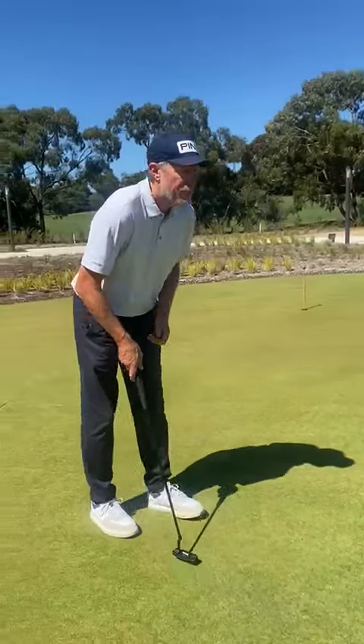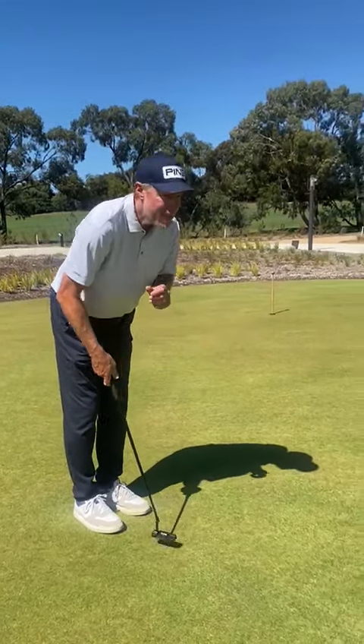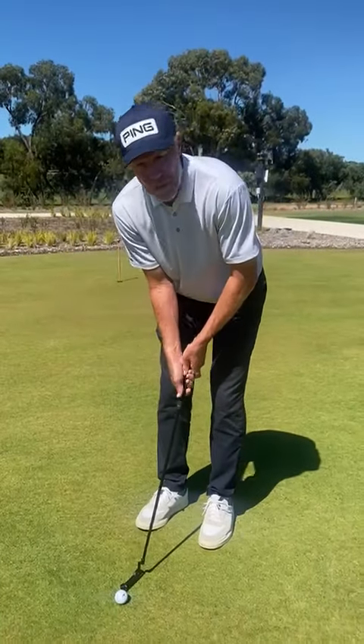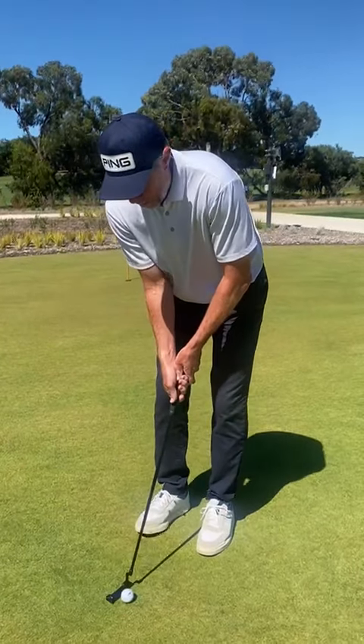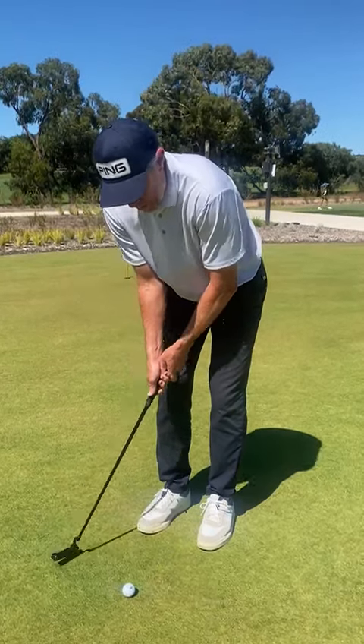The other way, obviously, is if you're very comfortable when you're over the ball of knowing where you're aiming, then I'd recommend having your practice stroke next to the ball. This is what I do, this is what Tommy Fleetwood does. I'm seeing more of an overall path to the line of the putt. I'm not too concerned about being very precise, and then just simply focus on the speed of the putt.